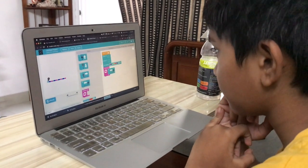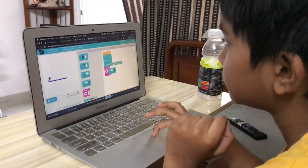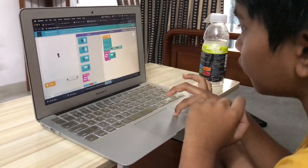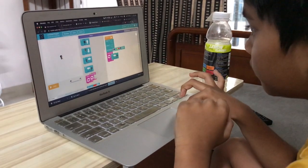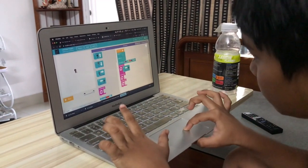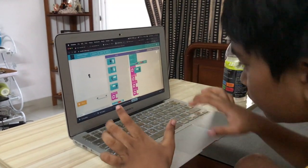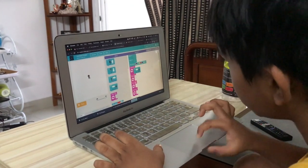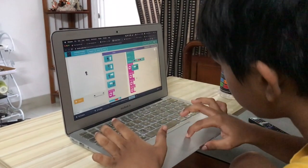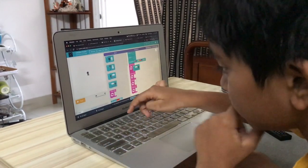You have to add three more repeat blocks. Click on reset first and then do it. Then add three repeat blocks — three more. And we need to write four there. These are the sides of the square — each repeat is each side. So I need to write four there. Yes, third one — doing very well.